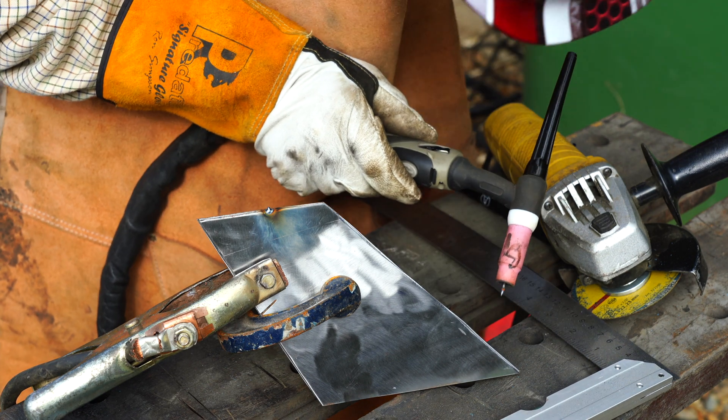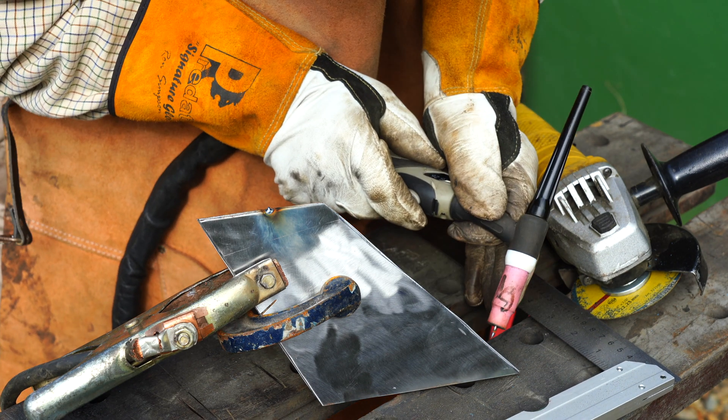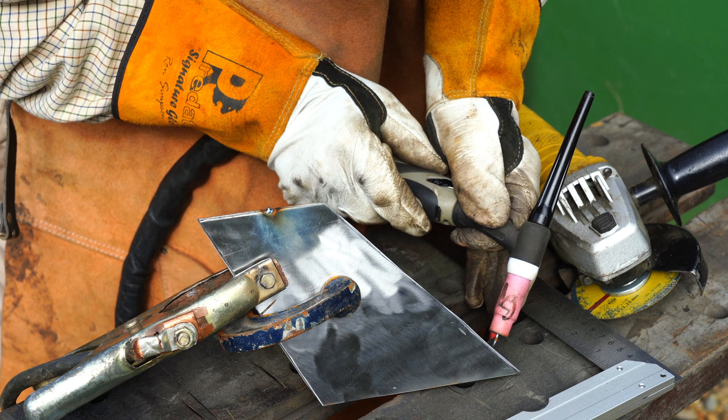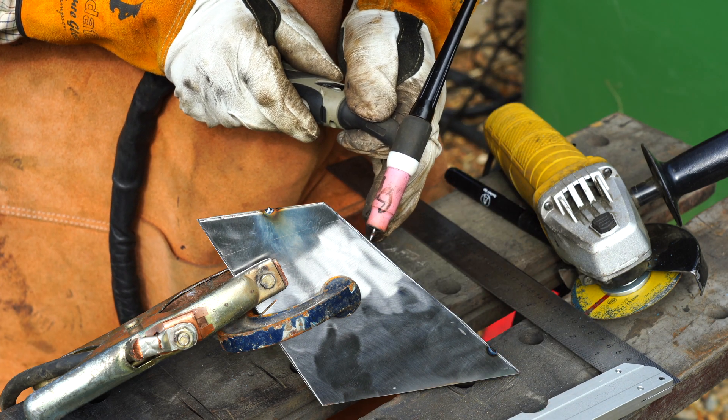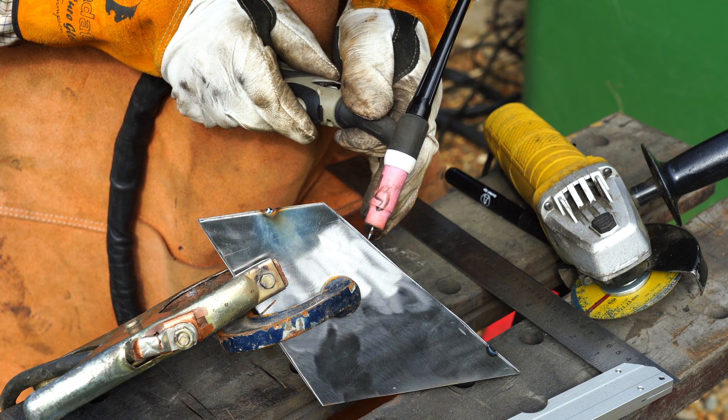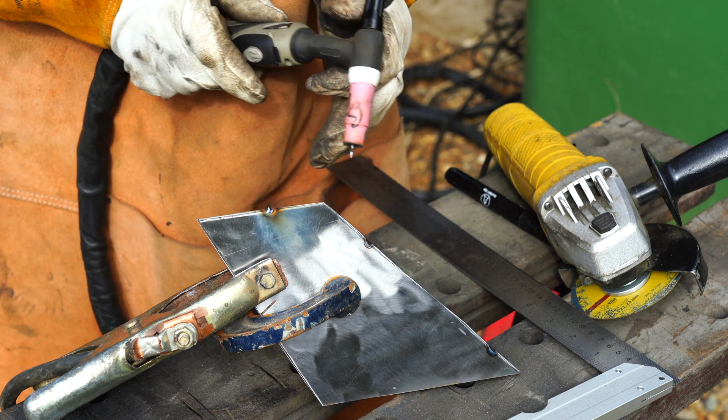The second piece of metal is going to be open - so it's going to come out of the front like that.